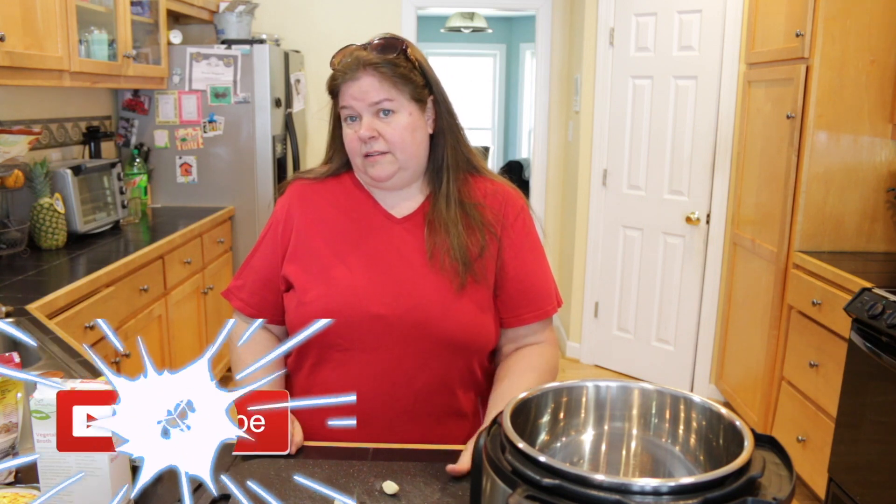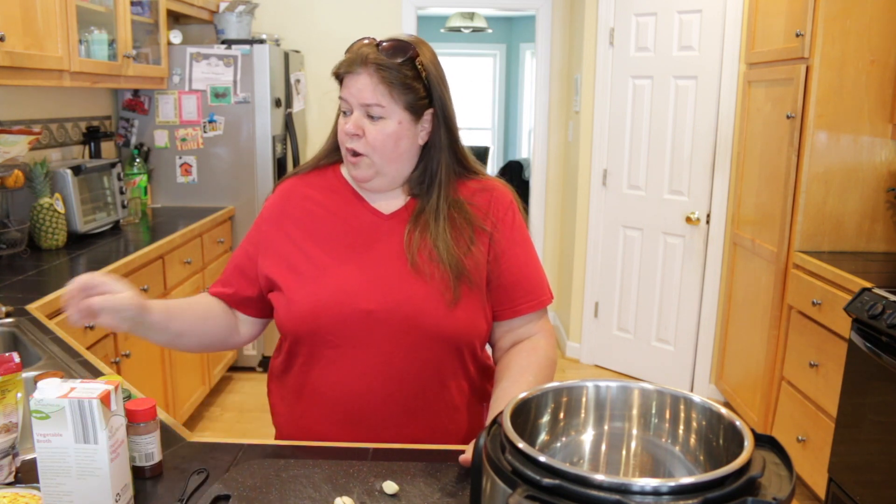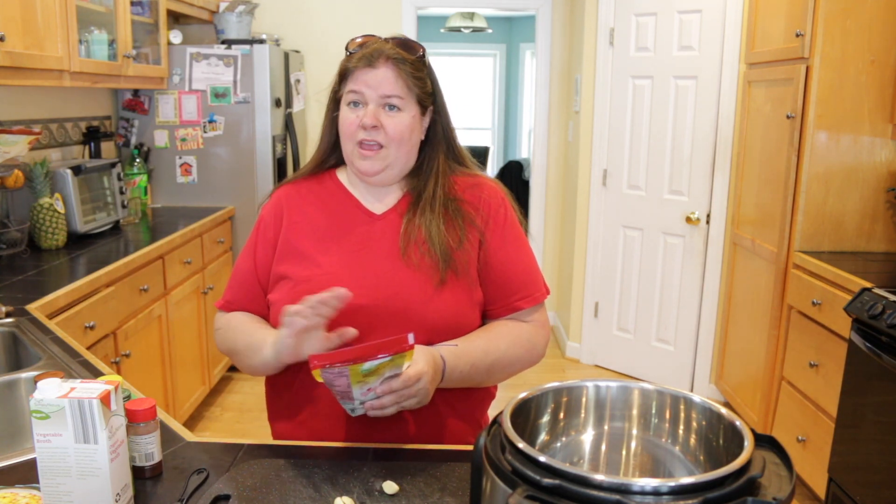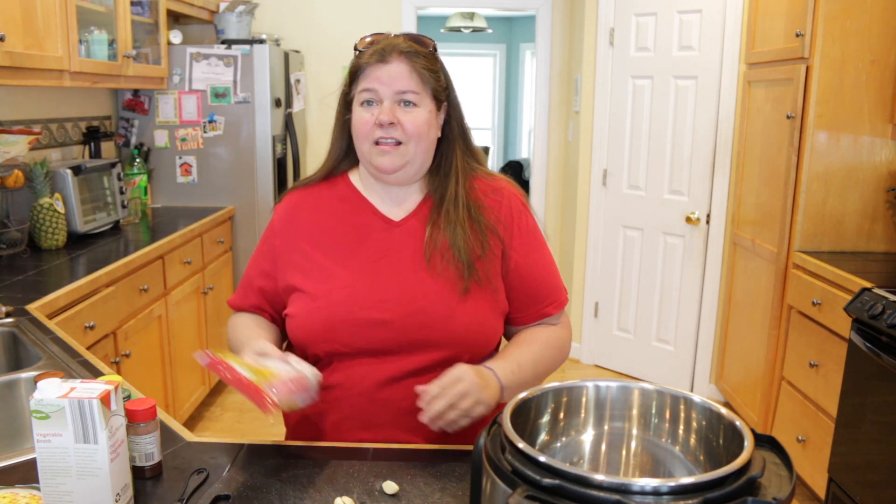I'll also be cooking it today in my Instant Pot. You do not need an Instant Pot for this recipe. If you're doing this on the stove, just follow the instructions on how to cook the quinoa on the stove, and it'll turn out exactly the same.